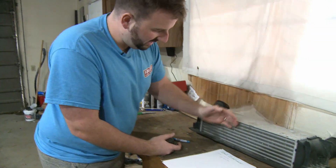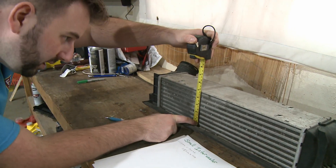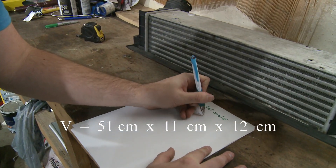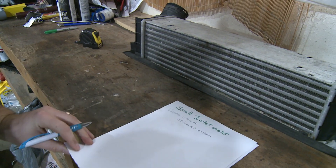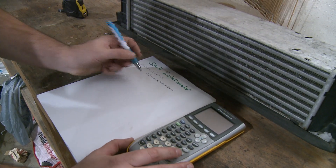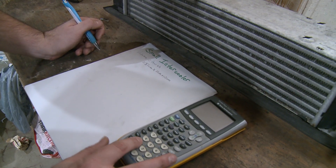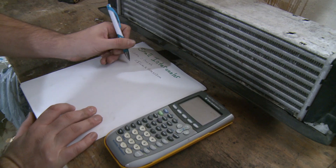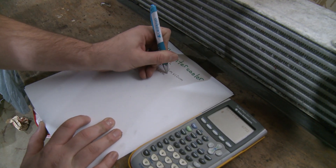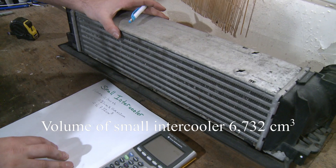Now we've got the length and the width; we need the height. We'll measure from the bottom of the core all the way to the top and it looks like we're right around 12 centimeters. So we multiply by 12 centimeters. On the calculator: 51 times 11 times 12 gives us an answer of 6,732 centimeters cubed. That's the size of this intercooler core — now we can compare it to the bigger one.